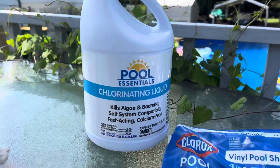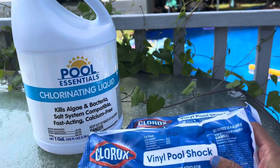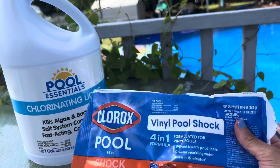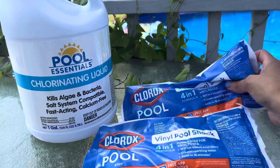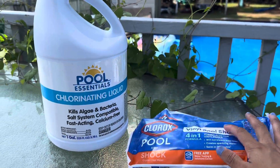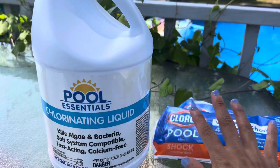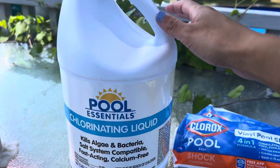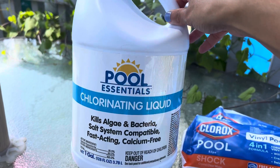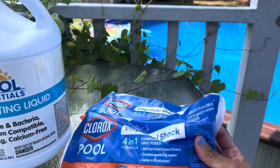Sometimes I use pool shock — any brand, it doesn't have to be Clorox. If I can't find pool shock, I'll buy the chlorinating liquid instead. To me it does the same thing. The chlorinating liquid is actually real cheap — it's way cheaper than the bags.